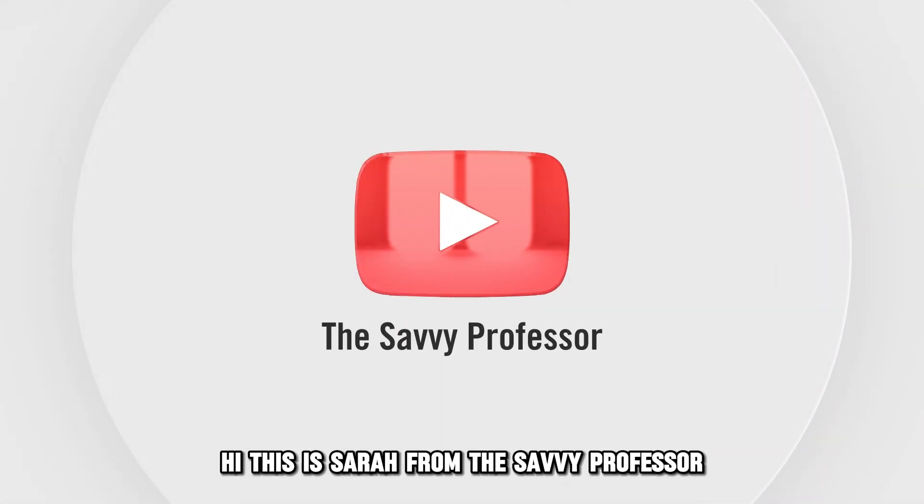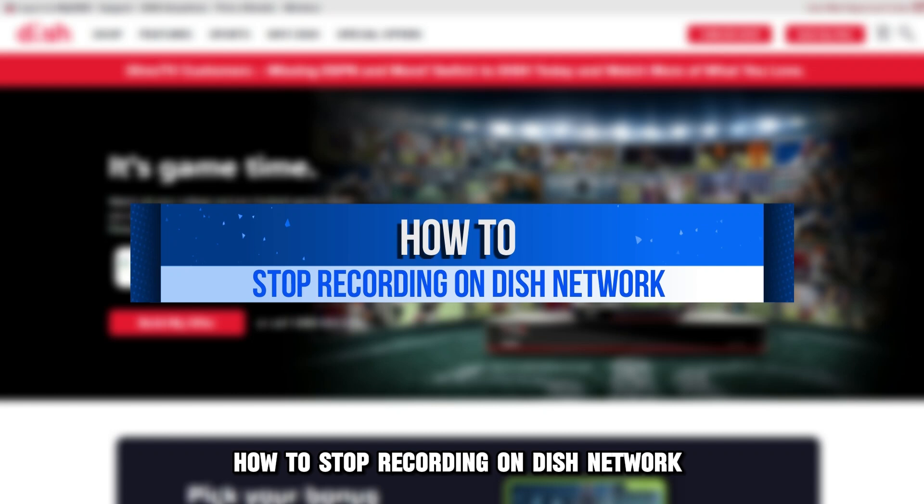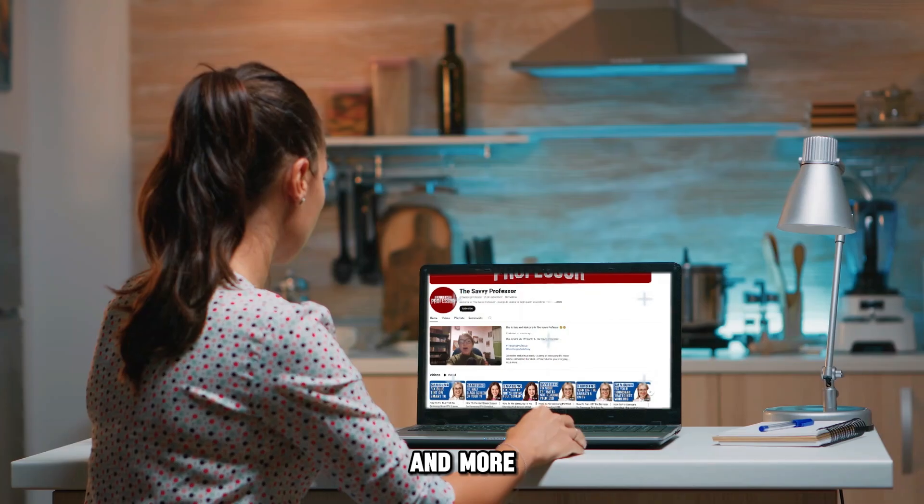Hi, this is Sarah from The Savvy Professor, and in today's video, we'll talk about how to stop recording on Dish Network. Watch the video until the end to learn how to do this and more.